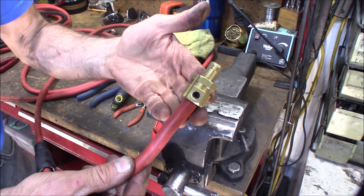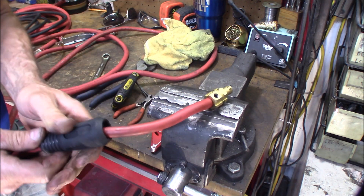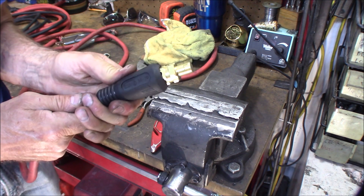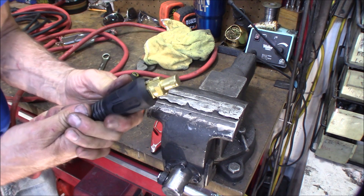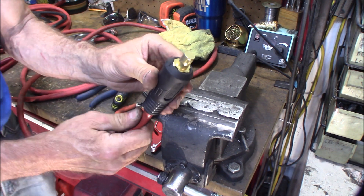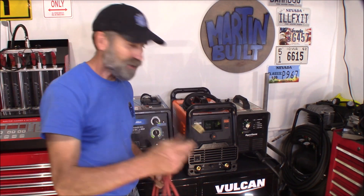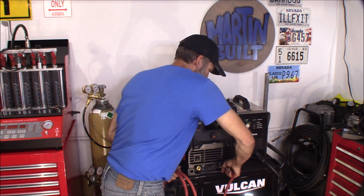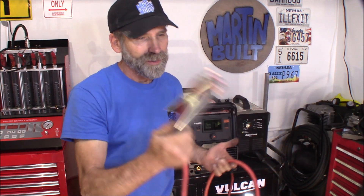Looking good. Just slide the boot up, then install the cable, twist it in, and there we go. Now I've got 12 feet of cable — I can actually reach the workbench over there where we're doing the work, and I don't have to move this cart; it can sit right there. Turned out really good for $4.15 — how can you beat it?